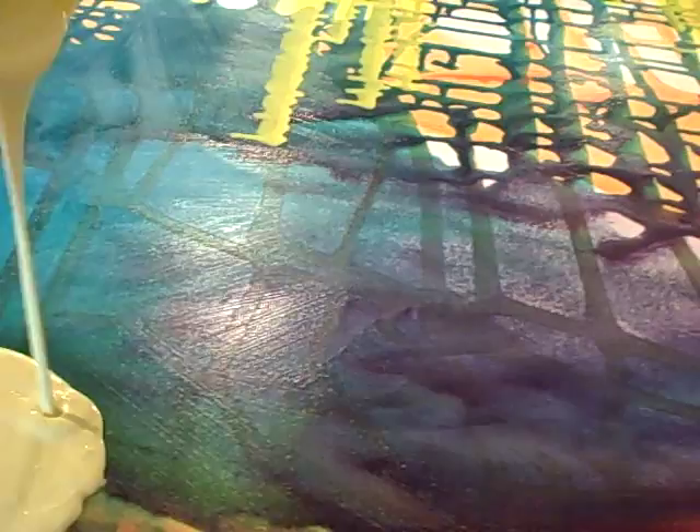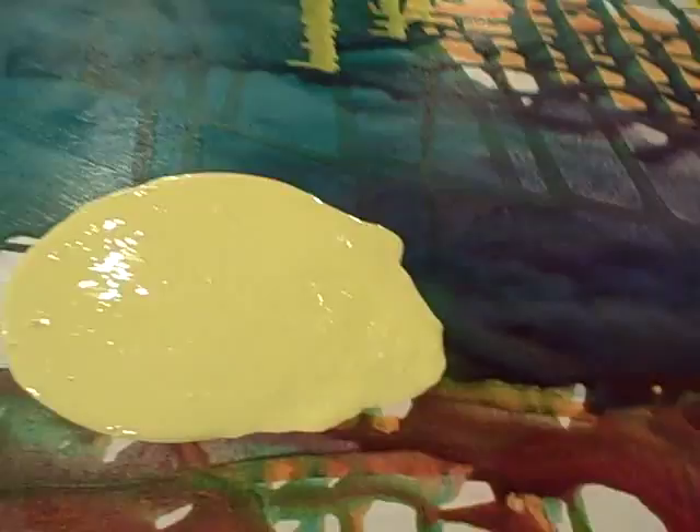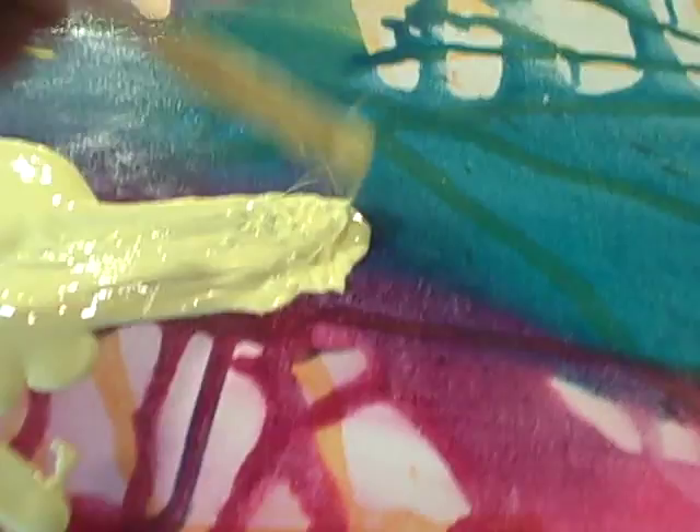I'm just going to pour some more over here, because I want just blobs now. And I can still move it around. But it's much easier for me to tilt it because it's waist high. I can also start to maybe move it around, the color, just a little bit.